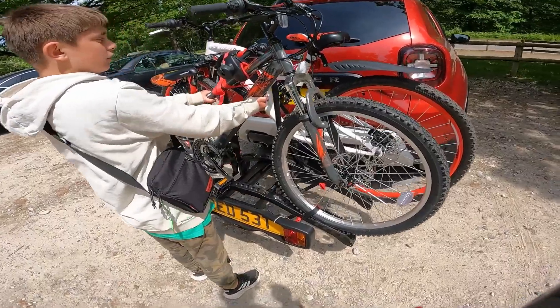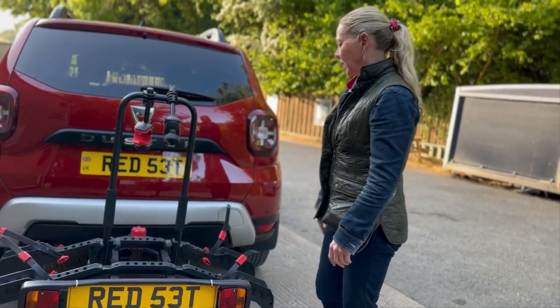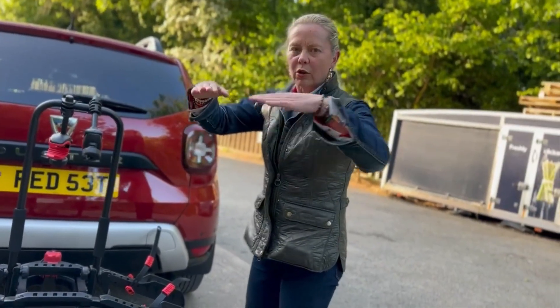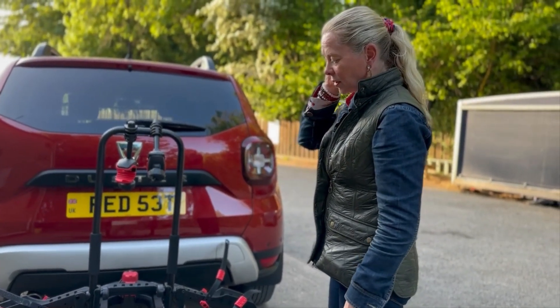I've only had this about 10 hours but I am so impressed with it. Put your heavier bike closest to the car and then your other bike. I also have an old shopper-type bike with a funny frame — no crossbar — and it's traveled fine, so I'd say it would suit most bikes.